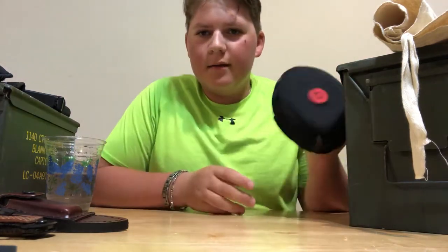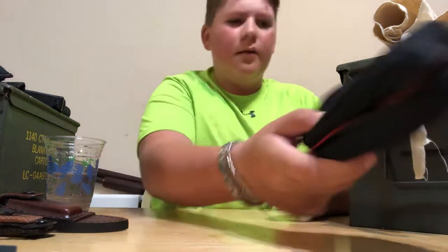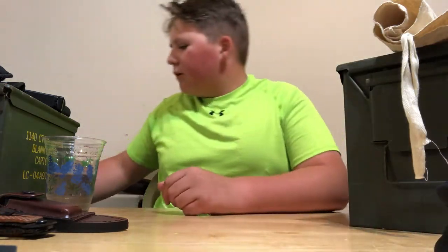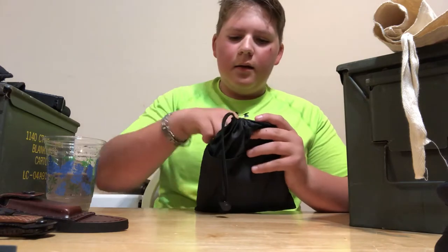There's a Beats case in here. I don't know what's in there — I just set it in there for some reason. I think there's something that goes in there; I'll see if I can find it in a little bit.